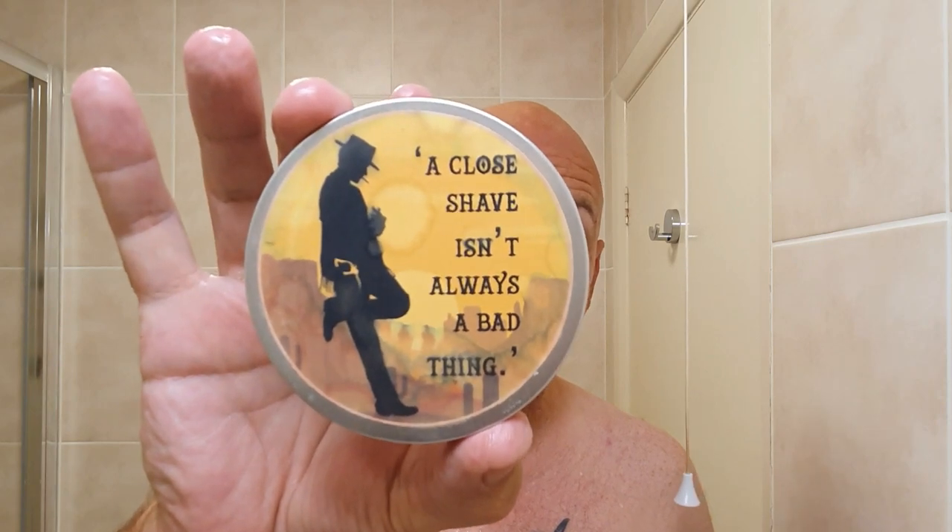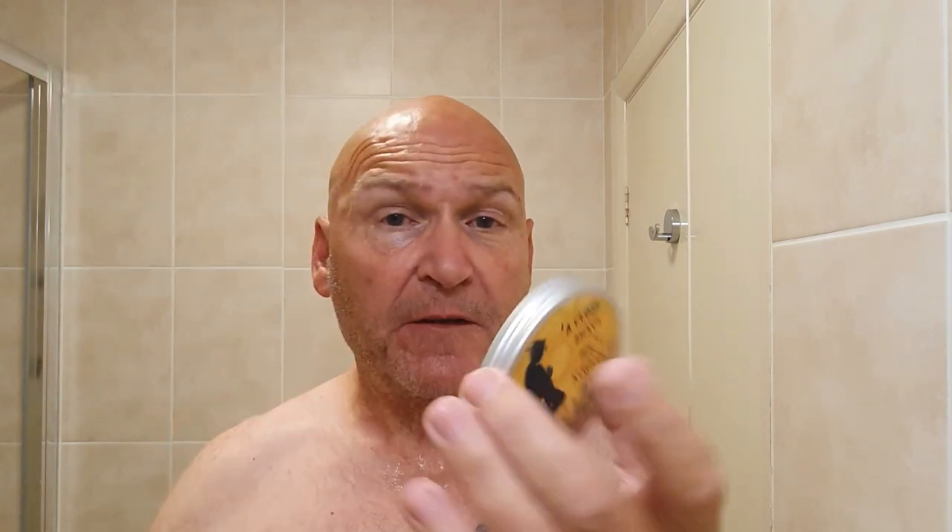A close shave isn't always a bad thing — everything's under the lid on this one. This is British Soaps and Artisans; they've got four different fragrances, four different soaps that I know of. This one is called Deadly Weapon and it's said to replicate Hugo Boss. It contains bentonite clay, very good for the skin, and it is glycerin-based. There's the soap — obviously orange. There's a jet black one, looks like boot polish, a blue one I sent to Mark Hutchington at Friendship Shaving, and I think the fourth one's green.